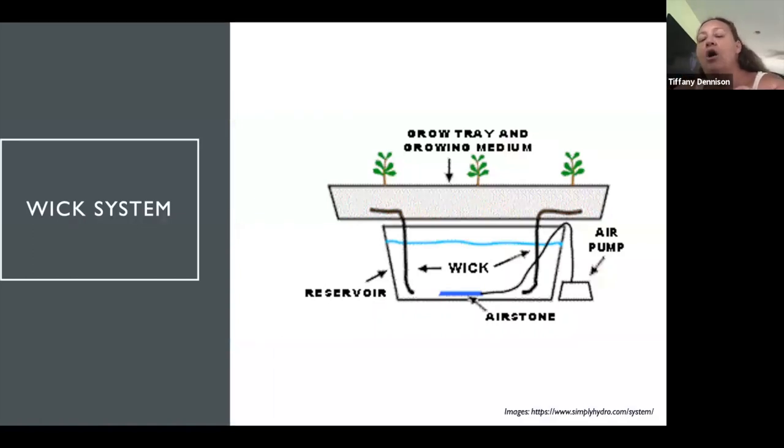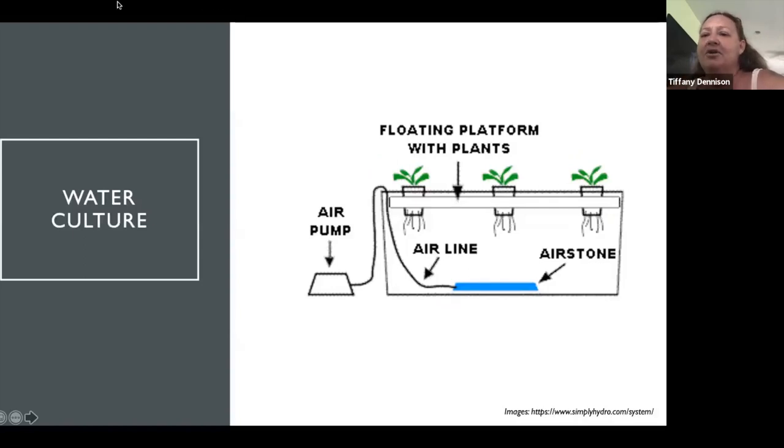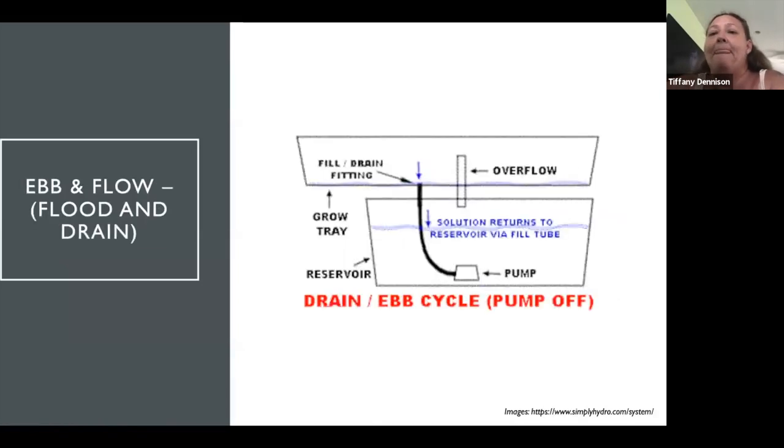There are different types of hydroponic systems. This one is referred to as a wick system — it has a reservoir, air stones, and the basic elements everybody needs for growing: sun, some sort of medium, water, and nutrients. By 'wick,' the water circulates via the wick from the growing medium into the water. This next picture shows a water culture — very simple: aeration, air line, air pump, and floating plants with roots in the water, fed nutrients as needed.